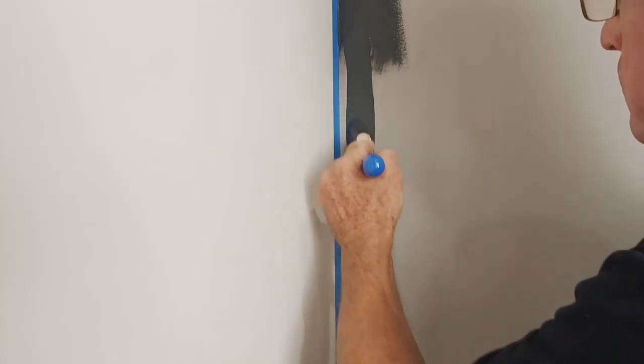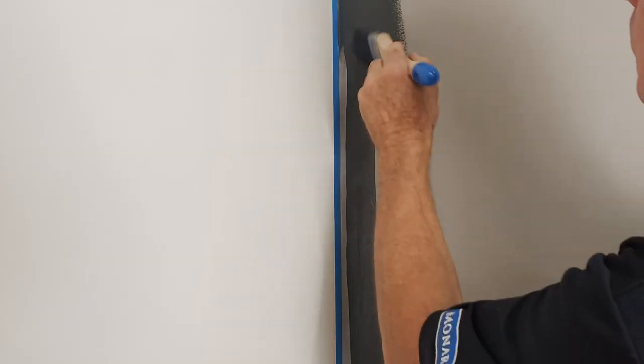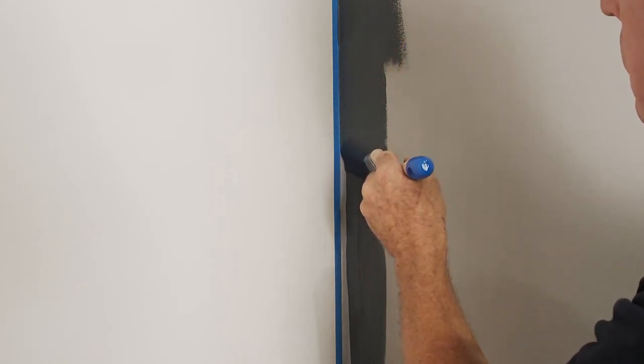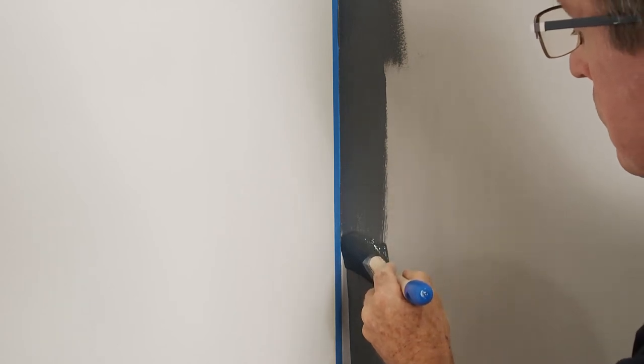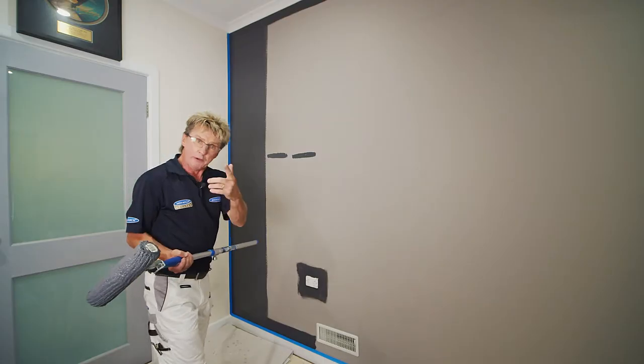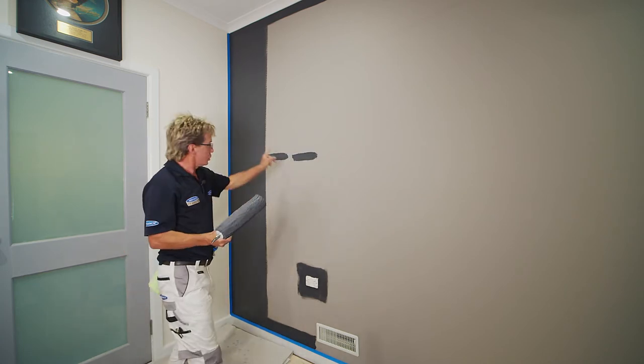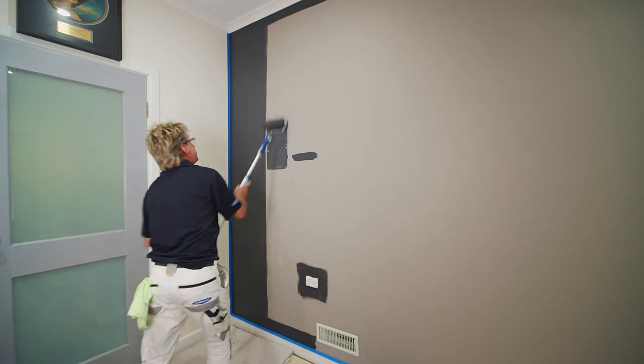Cutting in easily takes two steps. Step one: put the paint on with the skinny side of the brush away from the edge. Step two: angle your brush, take your time, let it glide and you'll get a perfect edge. When rolling, roll straight up and down — a loaded roller should give you two roller widths up and down your wall.